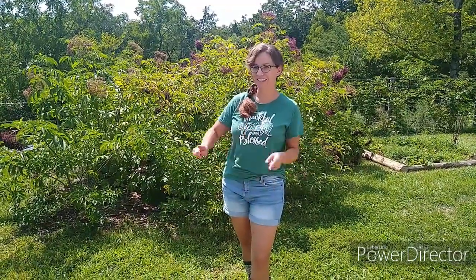Hi, this is Shana with Against the Grain Homestead. Today I'm going to give you a garden tour. Please consider subscribing, and make sure you click that notification bell so you'll get notified when we post new videos. Let's get started.